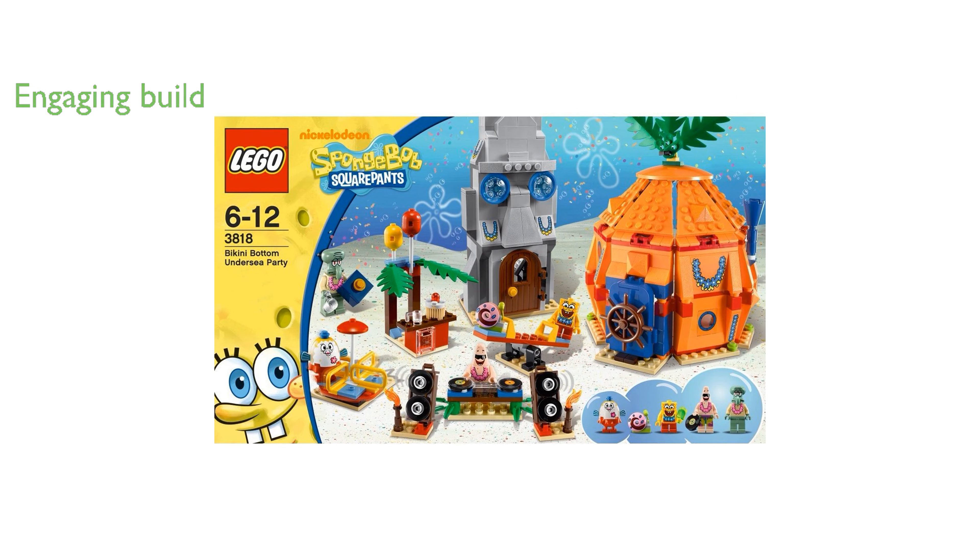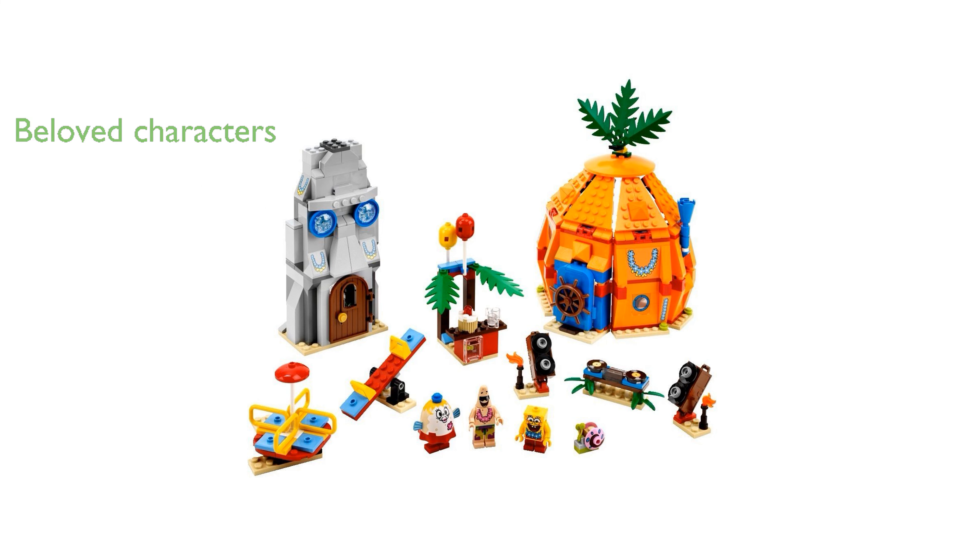The set features beloved characters like SpongeBob, Patrick, and Squidward, making it a perfect addition for fans of the show. The colorful and imaginative design of the set captures the essence of Bikini Bottom, providing endless opportunities for creative play.